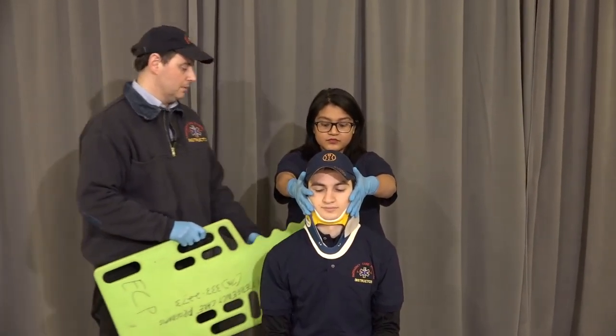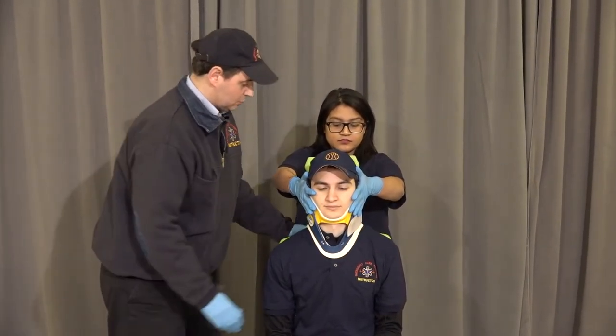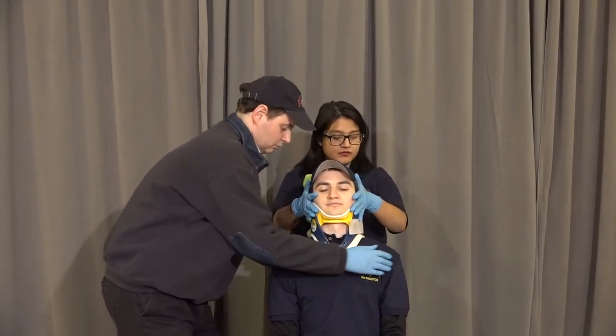Take the shortboard, pass it behind my patient, slide it down so it's in line with his shoulders. On the count of three, we're going to move them back. One, two, three. Great.